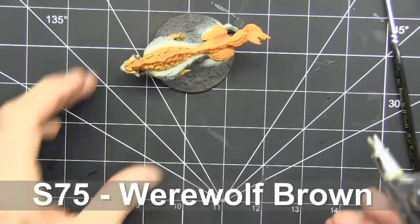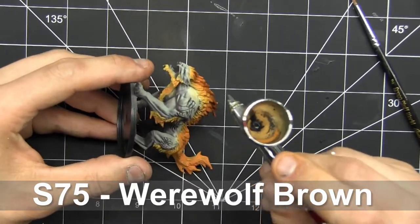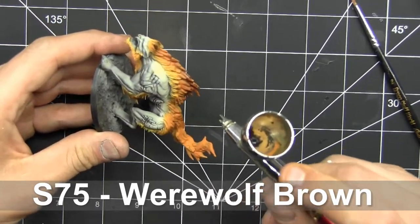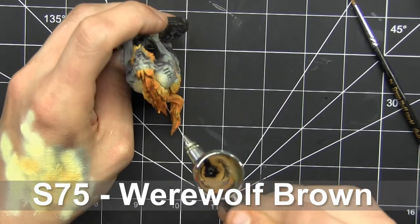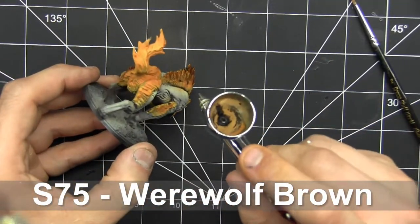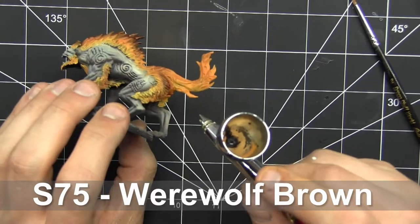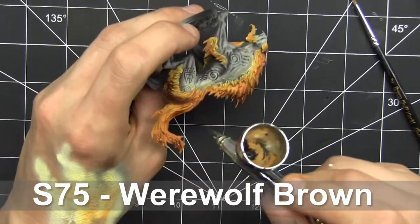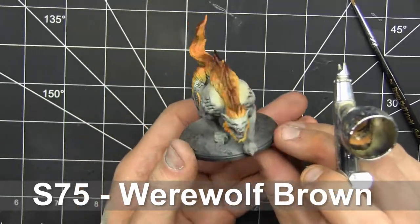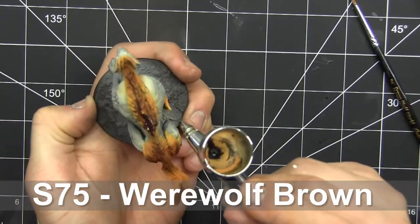We're going to use some of the Scale 75 Instant Color line to add on the final darkest point. This is Scale 75's contrast equivalent, if you wanted to call it that. They're very thin and they don't quite work the same way as GW contrast paints do — they're very good at tinting through brush or through the airbrush, and they don't quite pool as much as GW's contrast paints. It's a good tint to shift the tone into a darker tone for the outer sections of the hair.